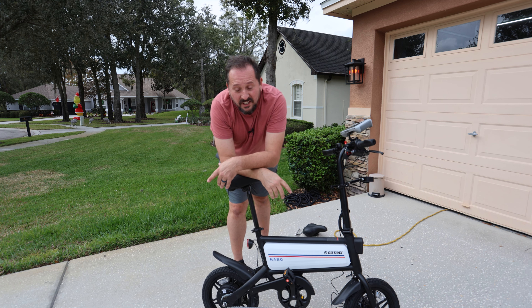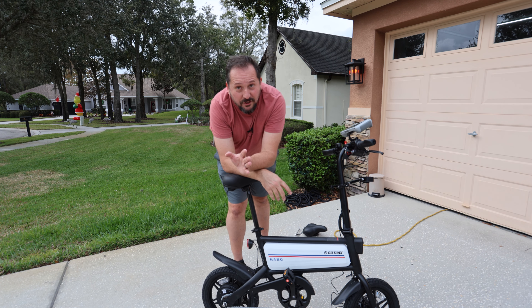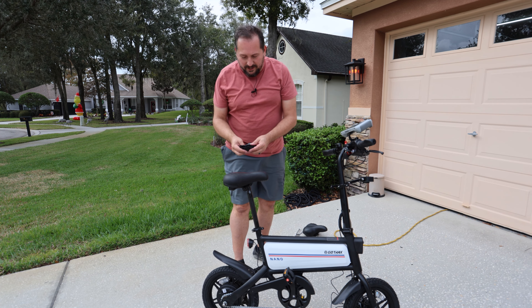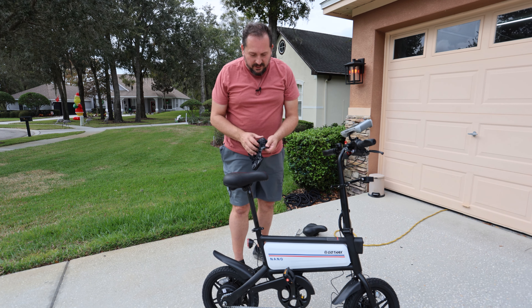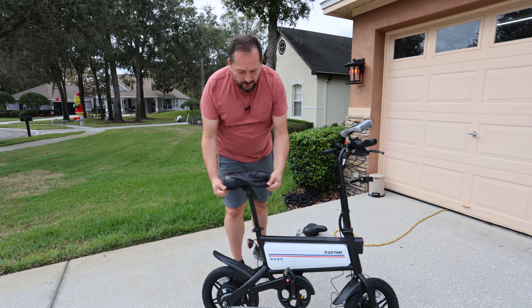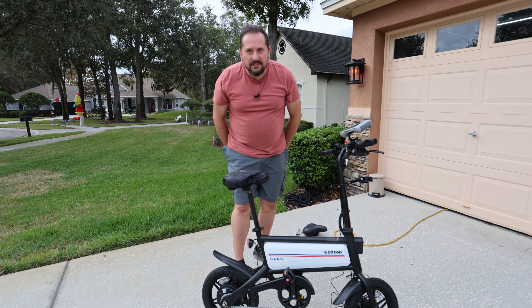That was nice and easy. They supply wrenches for you, though I like to use my own. They also supply a really nice case cover for it, in case you store your bike outside, so it doesn't get dirty and disgusting after you got yourself a nice new bike seat.